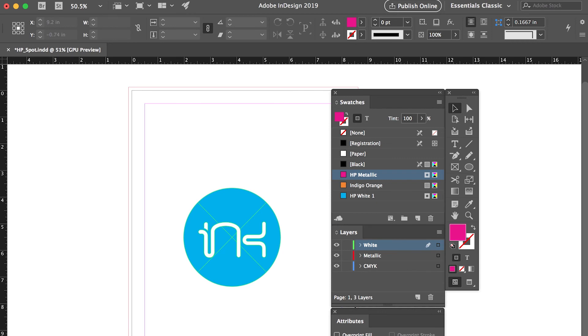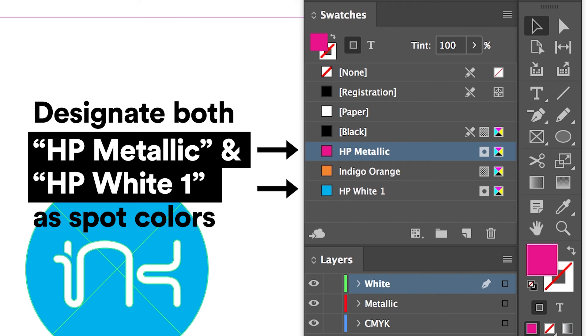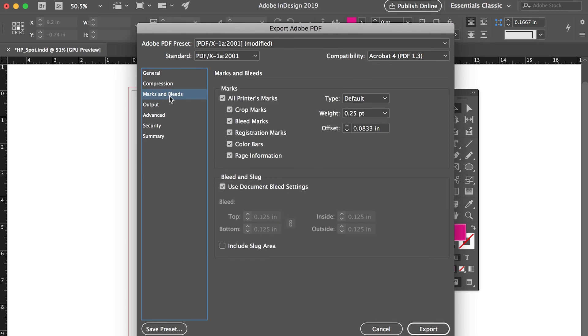Step 9: Make sure all PMS and spot colors are set to convert to CMYK except the HP Metallic spot color. Step 10: Output a PDF with bleeds and crops.